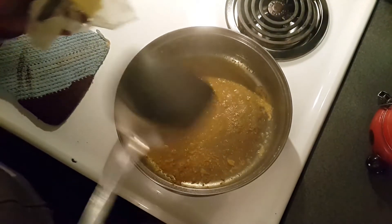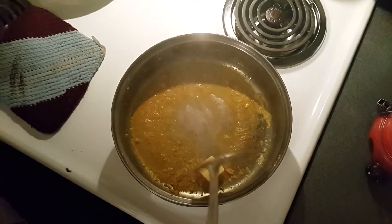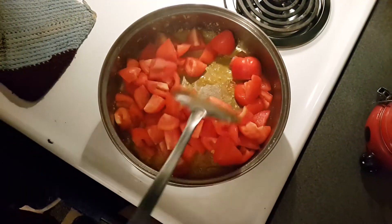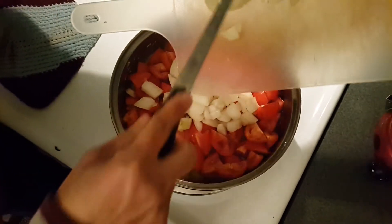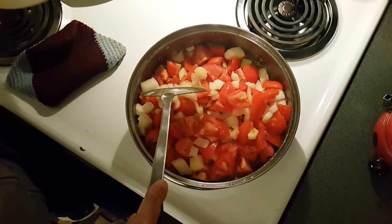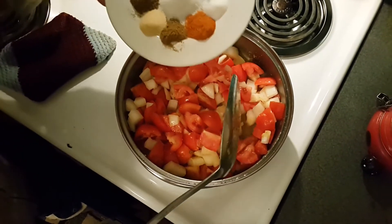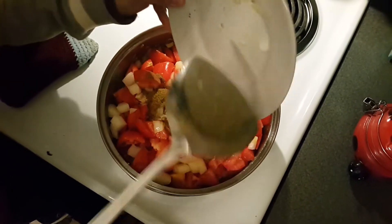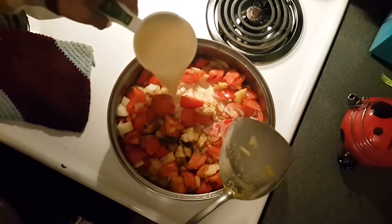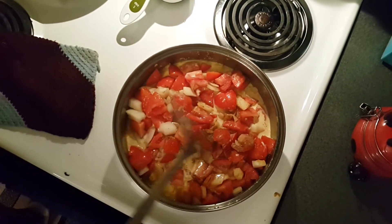I'm ready for the sauce now. I'll leave the remaining juices from the chicken in the pan and add one tablespoon of butter on medium heat. Once the butter is melted completely, I'll add the onions and then the tomatoes. Don't worry about how coarsely they're chopped because we're going to blend everything smooth at the end. Now we mix in all the spices, then pour in the evaporated milk or heavy cream, and let it simmer for about 20 minutes.